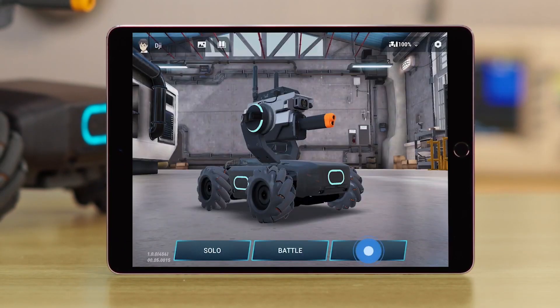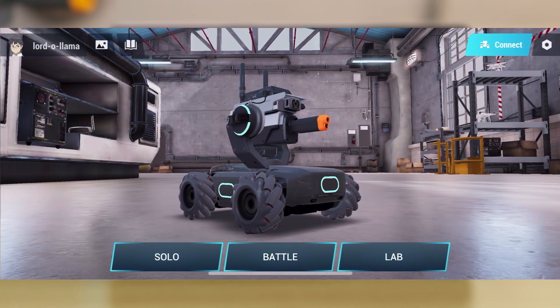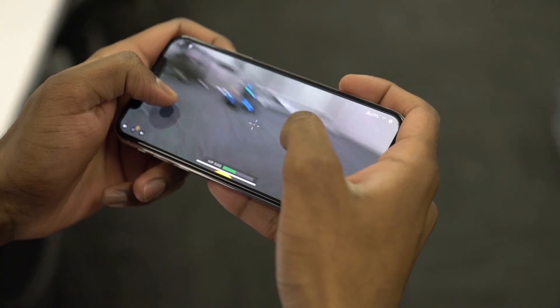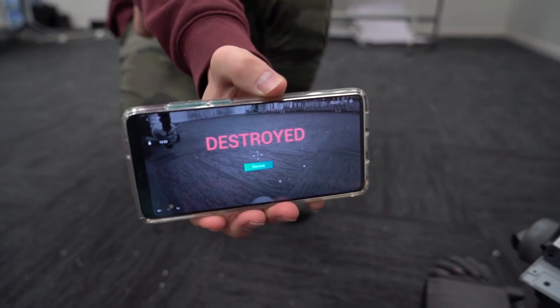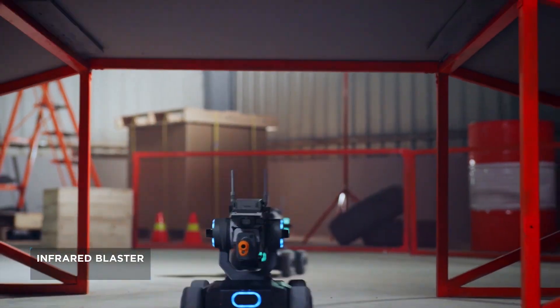Next, just launch the RoboMaster app from either iOS, Android, PC or Mac, and you'll be greeted with 3 modes: Solo, Battle and Lab. Solo play — you just cruise around, shoot things, it's a lot of fun. Battle play pairs 2 of these bots together; you have health bars and special weapons, and there are a few different game modes, all a lot of fun — especially when you start making your own obstacles and arenas.